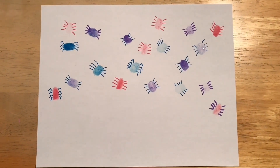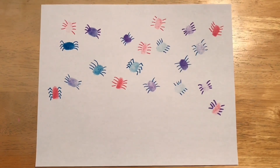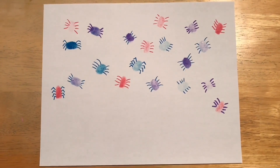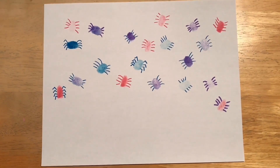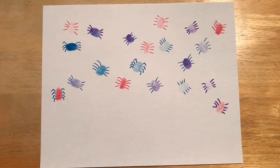At this point I've added legs to all of my fingerprints to turn them into spiders. If I just wanted to write 'Happy Halloween' on this and be done, I think it's really cute and could go up on a fridge. But I want to break out my glue and glitter to create a spider web that all of these spiders are sitting in.